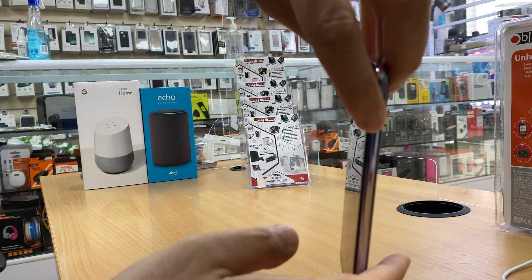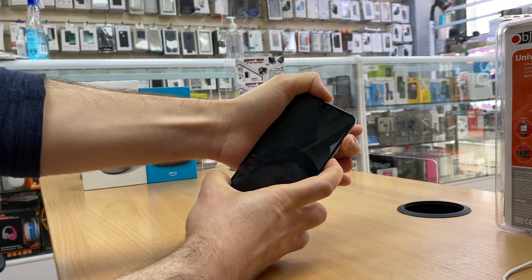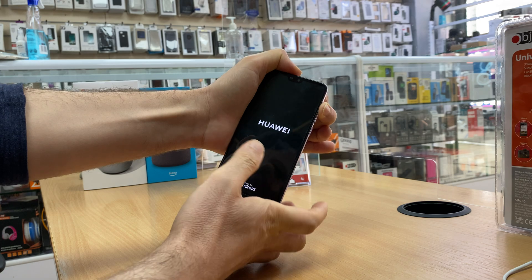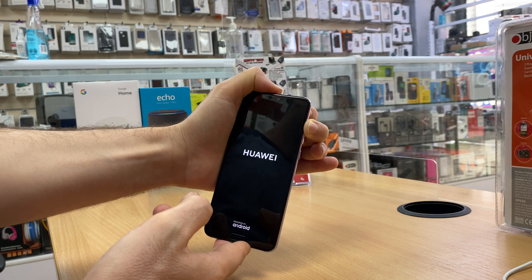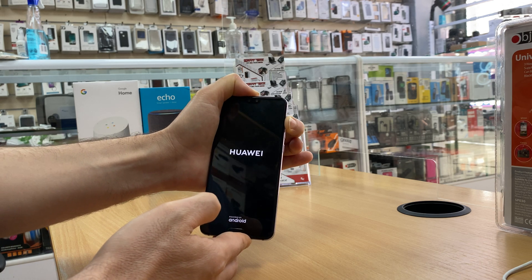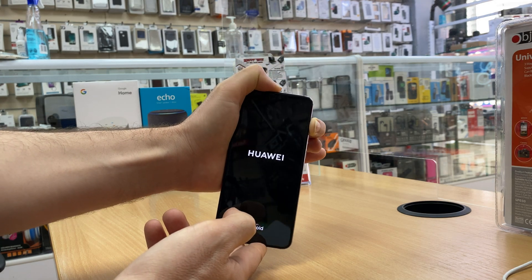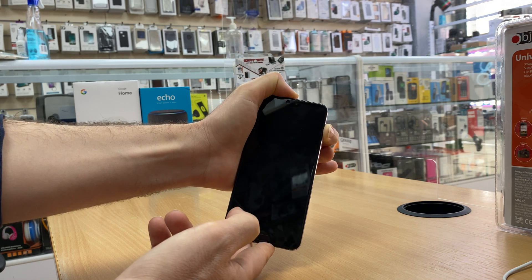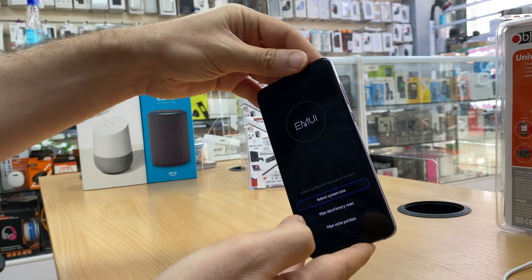Press volume up and power at the same time. When you see the Huawei logo, let go of the power button while holding the volume up key — don't let go of the volume up key. Keep holding it; this will take a few seconds. Now let go of the volume up key — we are ready.